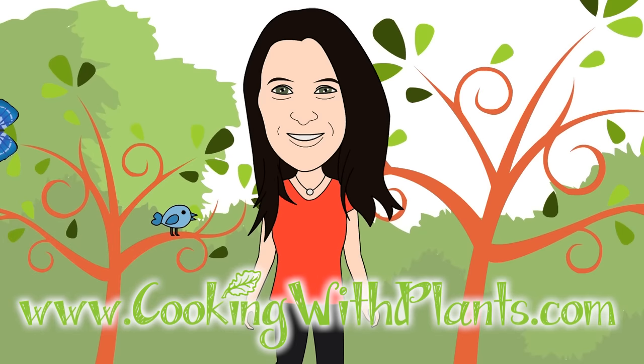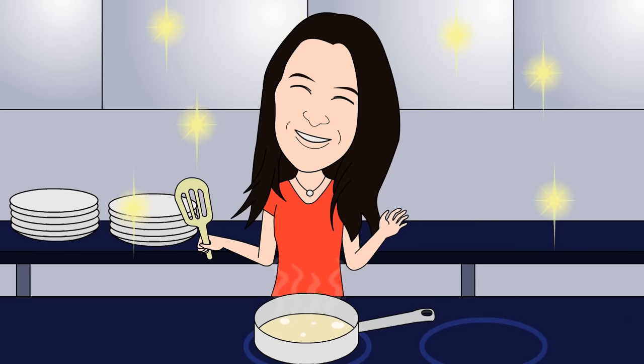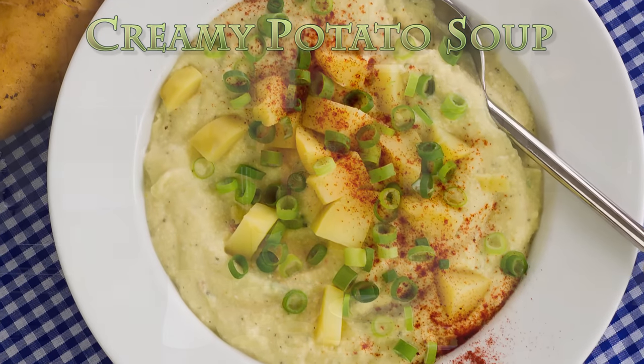Cooking with plants, vegan made easy. Hi everyone, it's Anya from Cooking with Plants and today I'm making a dairy-free creamy potato soup. This will take about 5 minutes to make, it's just done in your blender — really easy, really quick. Let's get started.